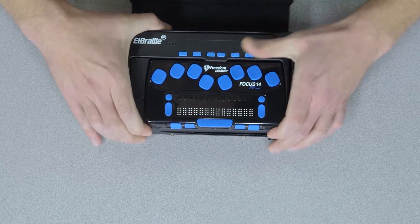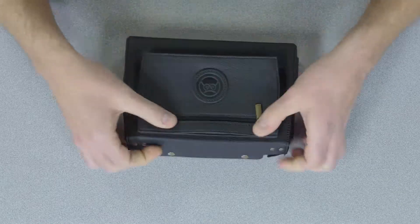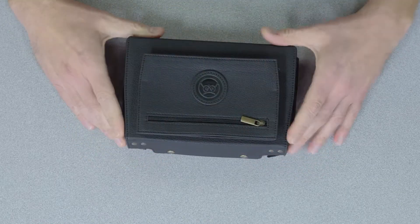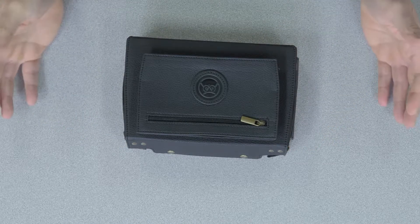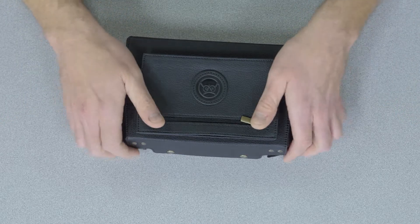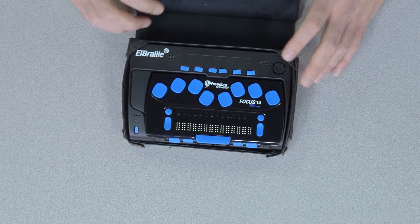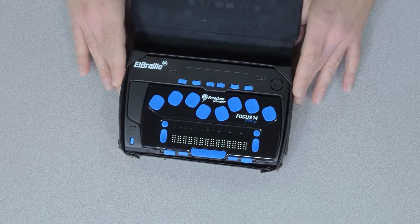It fits really nicely in this carrying case and snaps down just like that — you can carry any extra materials with you just like that. Essentially now a Braille user has a portable computer with them that they can use, access, and do all the applications that they would before. Like I mentioned, the battery life is incredible with these, so you get a long battery life.